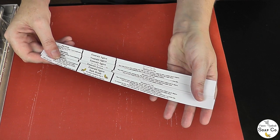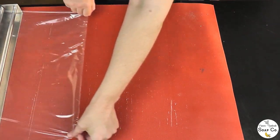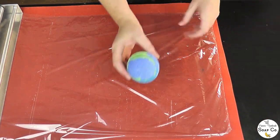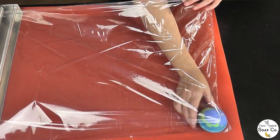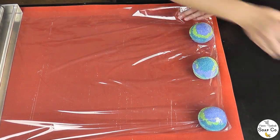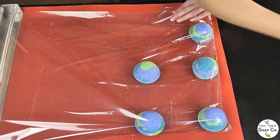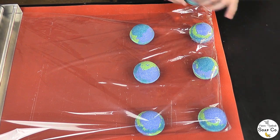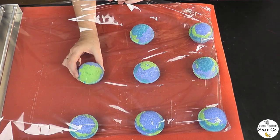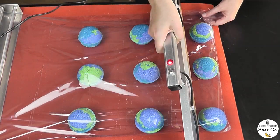Bath bomb labels complete — we now need to actually shrink wrap our bath bombs, which we do with our Biolafin biodegradable film. I'm pulling it out now and all I'm going to do is take the bath bombs and pop them into the film one by one. We are only wrapping nine today — the tenth one I thought we had was actually my spare leftover one made from the leftover mix, so that one is for my bath because it is not quite heavy enough to sell. So nine bath bombs going into the Biolafin today.